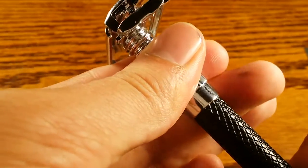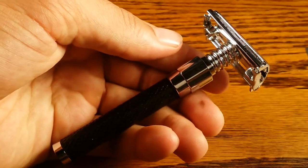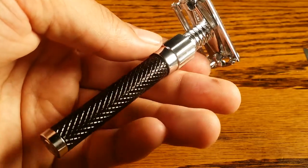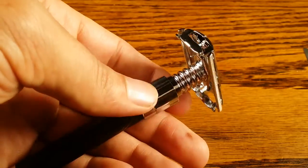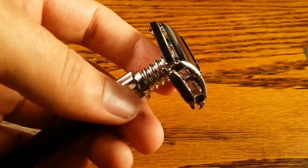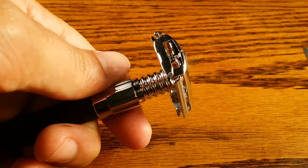Overall, I do enjoy shaving with it. There are some things I don't like, including the balance, and the design is not my favorite — I like all-chrome safety razors. The black handle probably has a tendency to get dirty, though I haven't had it long enough to find out. The headpiece is designed well, the mechanism should last, and if you take good care of it, it should hold up a good amount of time, just like the other Parkers out there.